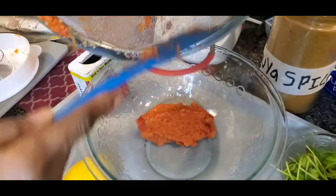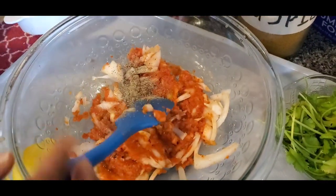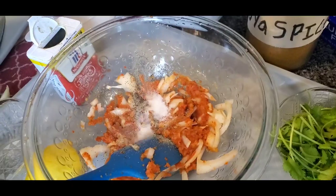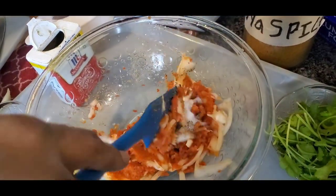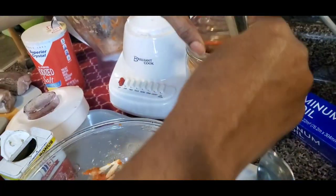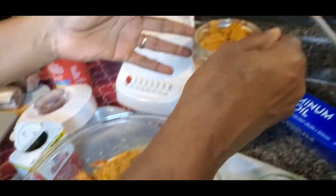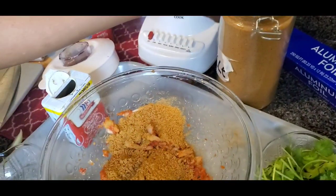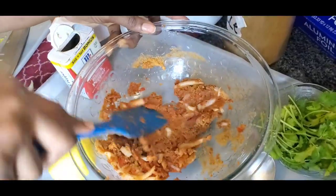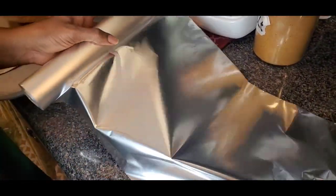I put the pepper in my bowl and now it's time to add everything else — the onions, the black pepper, everything you want to add to your spice. Mix it properly so it all combines and you get that full flavor. And guys, that's the suya spice — amazing. Mine came all the way from my aboki guy in Nigeria.